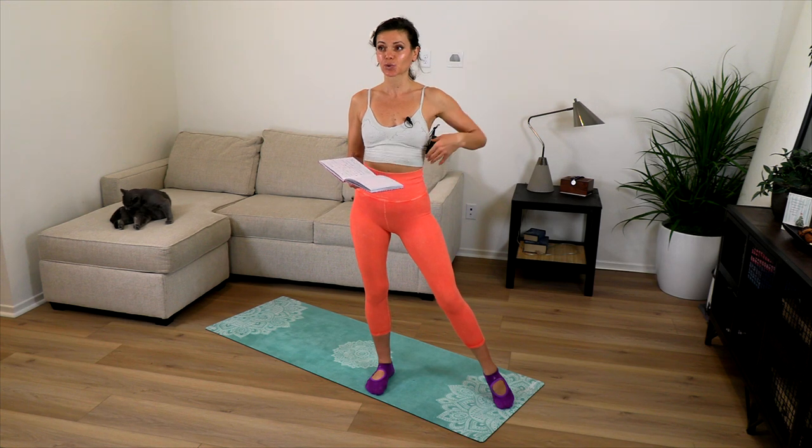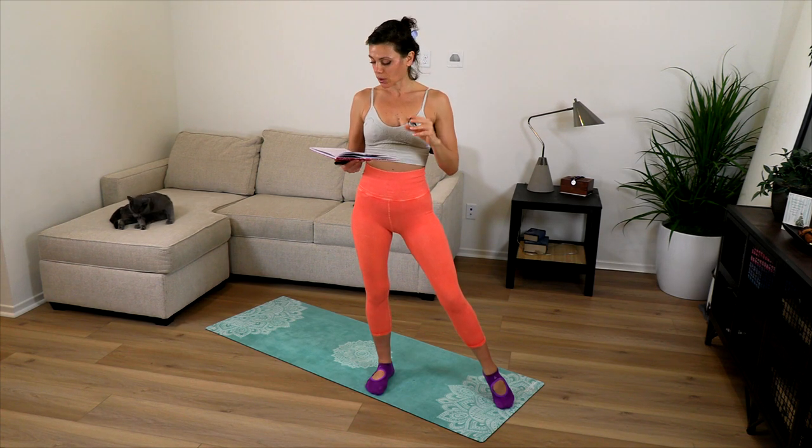I had a class like this that was more vinyasa-based called 'Calm Alert' on my website from around 2021. We're going to do it in a shorter format here so it's very accessible. You can come back to this class whenever you want, and take this technique off the mat whenever you need it.